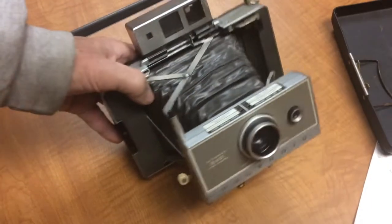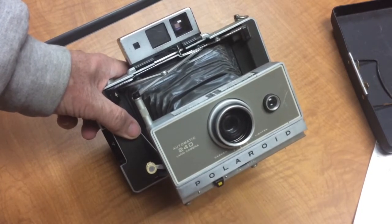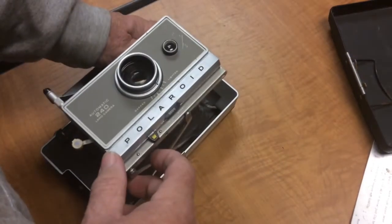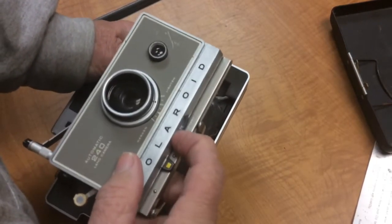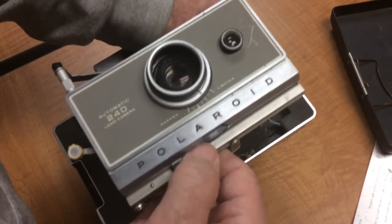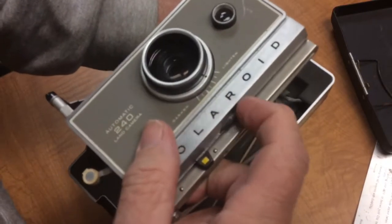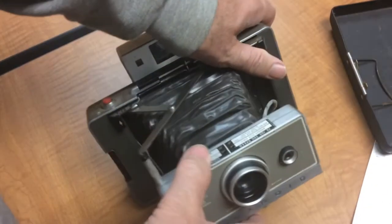What was interesting about these models is they had a whole series — the 100, 200, 300, and 400. Each model number had more features as you went up. We've gotten to the 240 here; the 250 would have been the highest model. What was nice is you could dial in your speeds. You had ASA 3000, which was black and white film, and ASA 300, ASA 150, and ASA 75. The 75 was the color product, but you had color film as well.